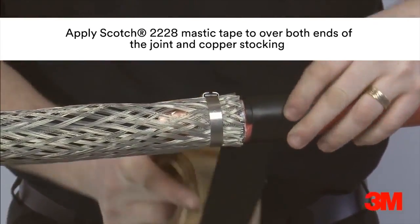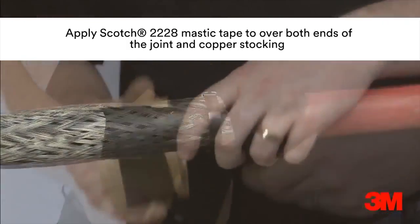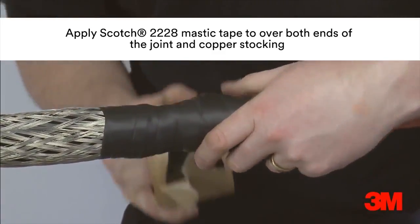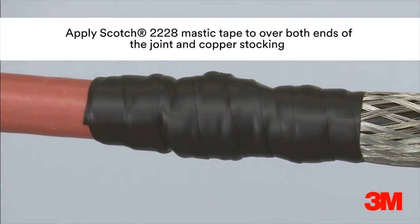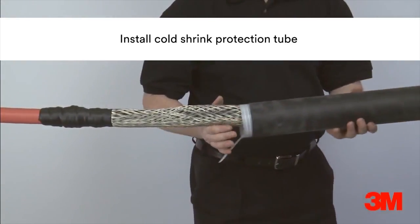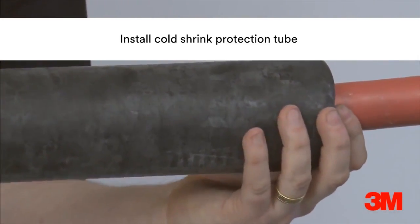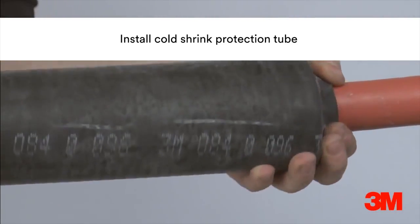Scotch 2228 tape is then applied onto the cable sheath and copper stocking at both ends. The cold shrink protection tube is then positioned over the joint and the core is removed by hand to install. The live memory action of the specially formulated material shrinks the protection tube into position and ensures a constant radial pressure and seal.